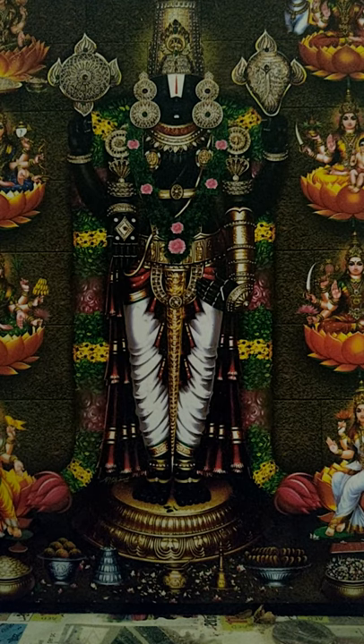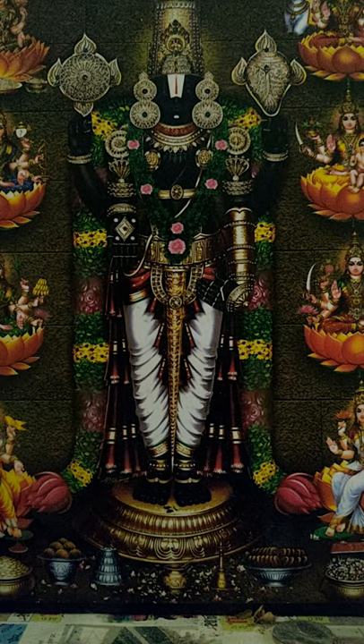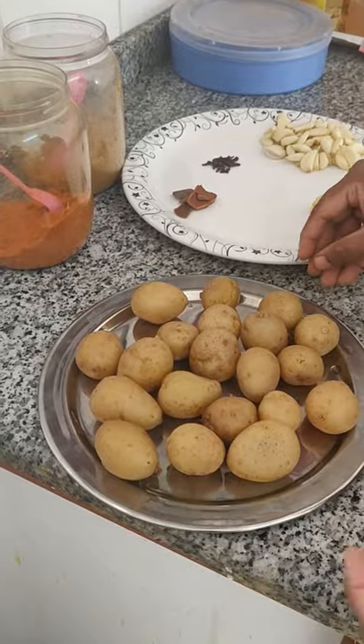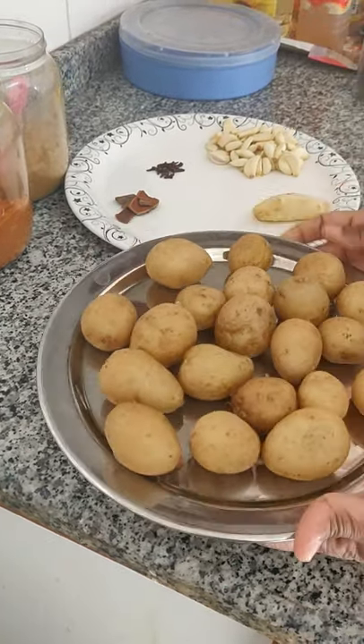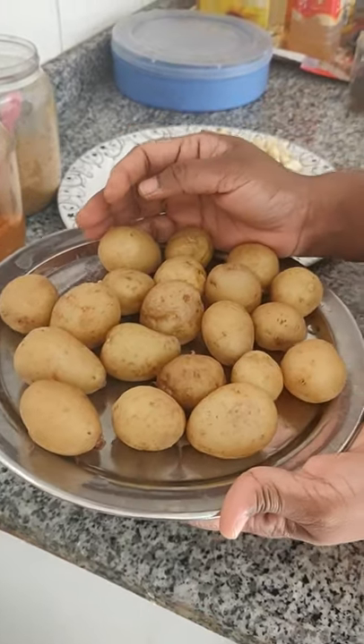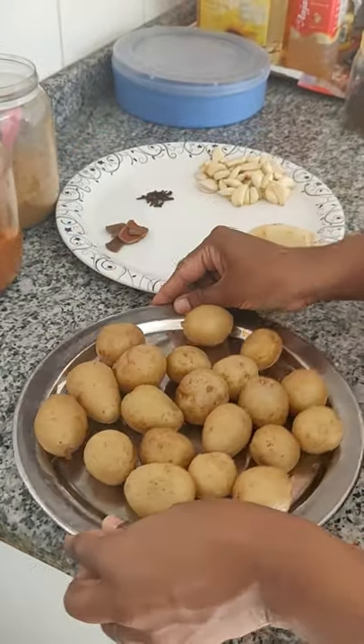Hi friends, welcome to Emma's kitchen. We are ready to add some churras.